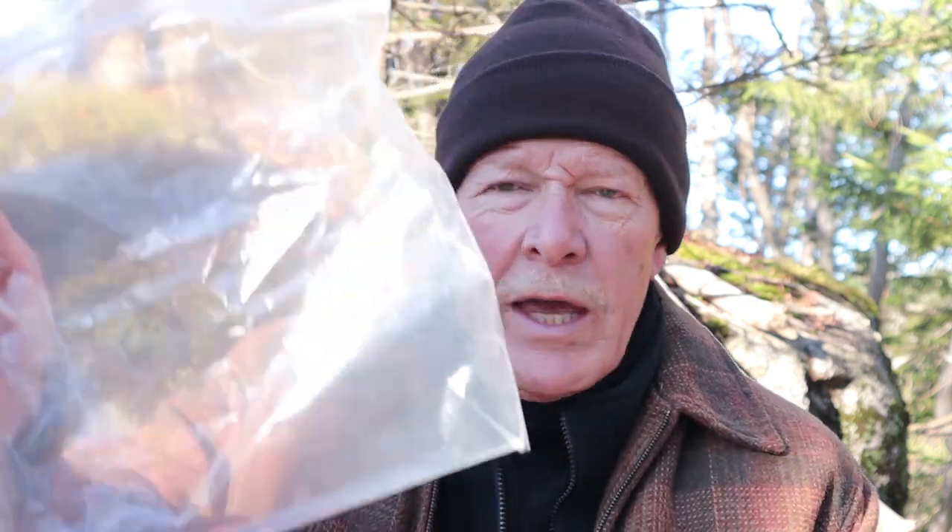I carry mine in a Ziploc bag, and the reason is not so much for going out but for coming home. Once this bag gets wet it's going to stay wet for a long time. In summer you could hang it off the back of your backpack to dry naturally in the sun, but you don't want to put it inside your bag with all your other stuff where it might get everything wet. When you do get home, get it out of the plastic bag as quick as possible because mold will grow on it if you don't.